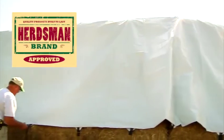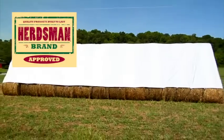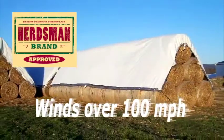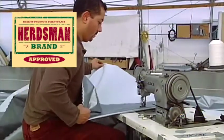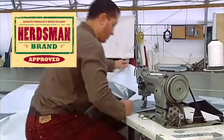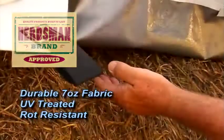In fact, our customers have reported that the Bullflex Tarp has withstood winds in excess of 100 miles per hour when properly secured. More quality is built into the Bullflex Hay Tarp — we use a durable 7-ounce fabric that is UV-treated and rot-resistant.